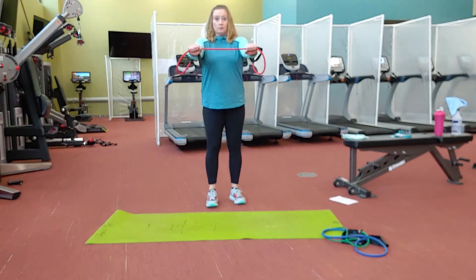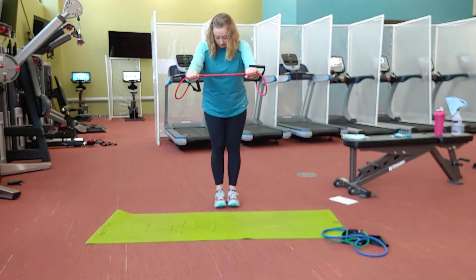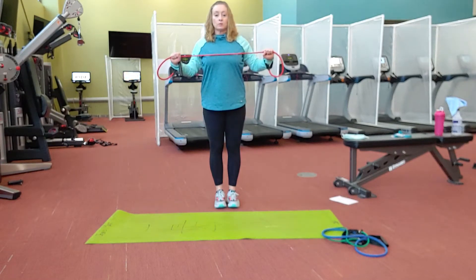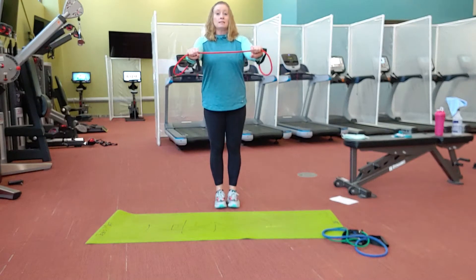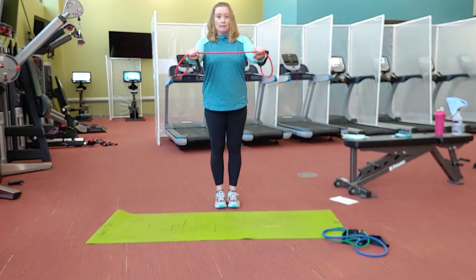I'm going to start with my arms straight out in front of me with a good amount of band, keeping my feet pretty close together. Right now we're just going to drive that band towards the chest, squeezing everything in the upper back, working through the back of the shoulders. Shoulder blades come together, elbows drive back. So even though I'm stretching that band, the elbows are still bent.